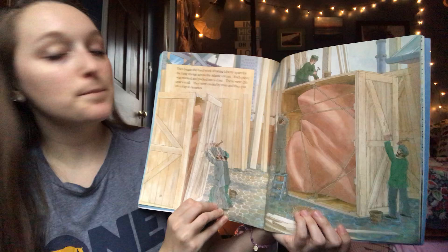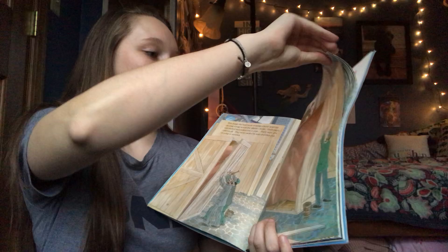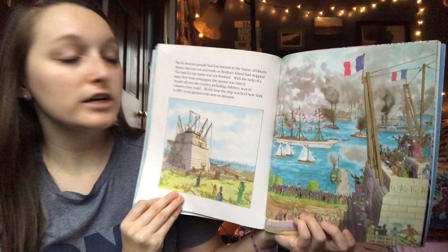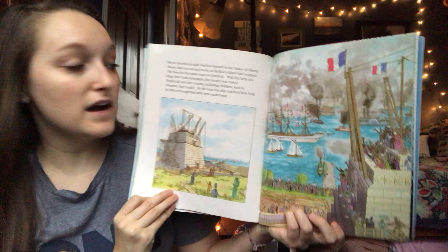Each piece was marked and packed into a crate — there were 214 crates in all. They were carried by train and then put on a ship to America. But in America, people had lost interest in the Statue of Liberty. Money had run out and work on Bedloe's Island had stopped. With the help of a large New York newspaper, money was raised. People all over the country, including children, sent in whatever they could. By the time the ship reached New York in 1885, it was greeted with new excitement.